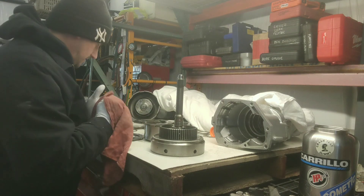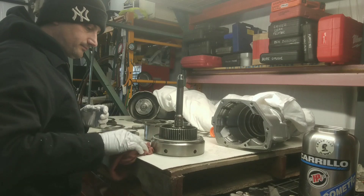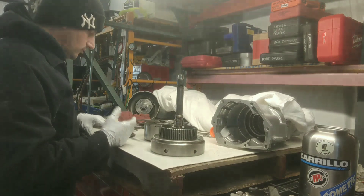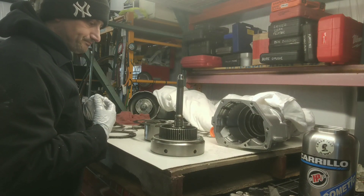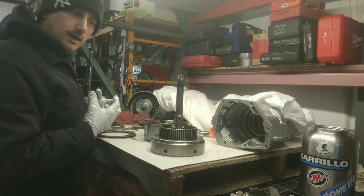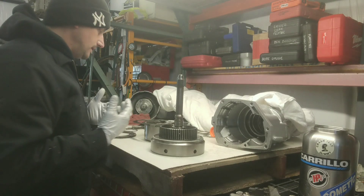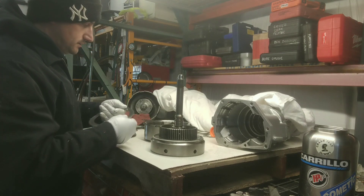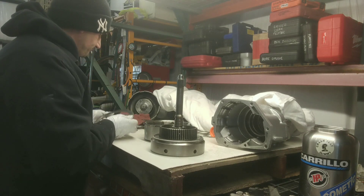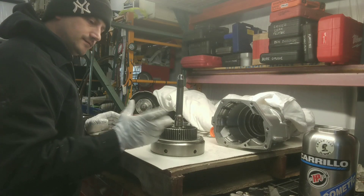When building a transmission you have to be creative, and as long as it applies and you have clearance, you're good — nothing binds, no hang-up, no overlap. That means one clutch pack comes on without another one coming off. It's all about clearance, pressures, and returns.